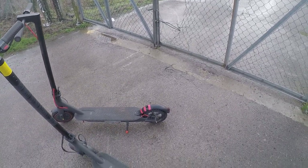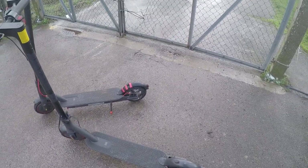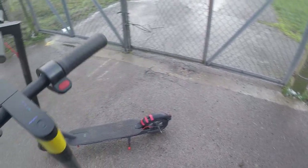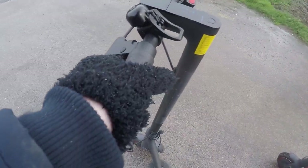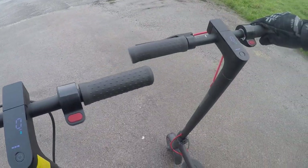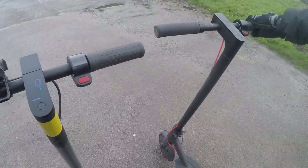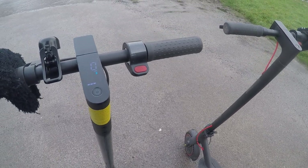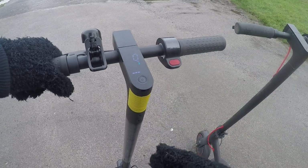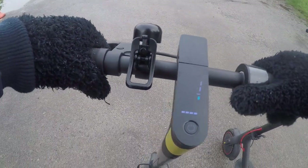I've got solid tires on the Pro 2 and obviously air tires on the Pro. We're going to do a side-by-side comparison. I've done an unboxing video and shown the scooter hack and various other things. Today we're going to race — my brother's got a backpack on so we're the same weight. He's on the Pro, I'm on the Pro 2.